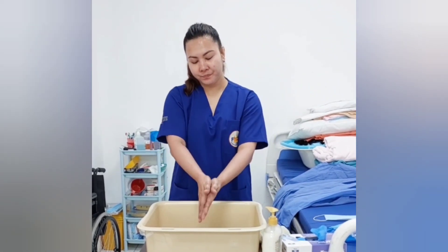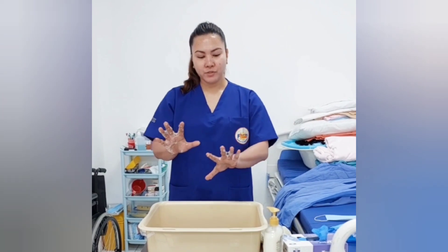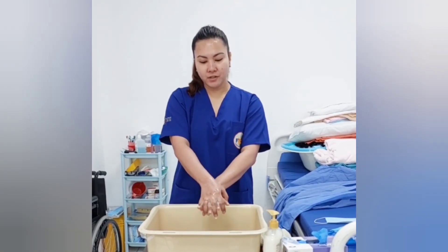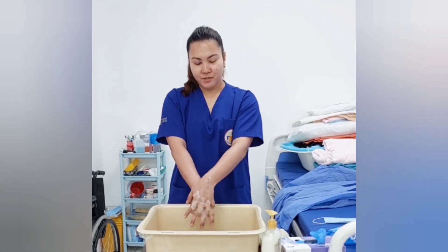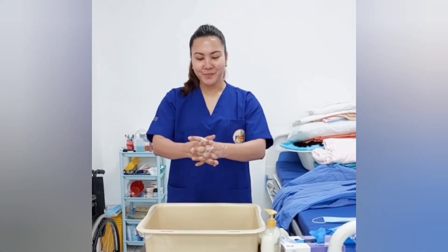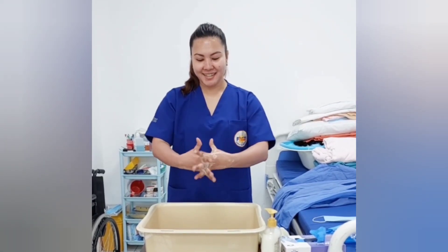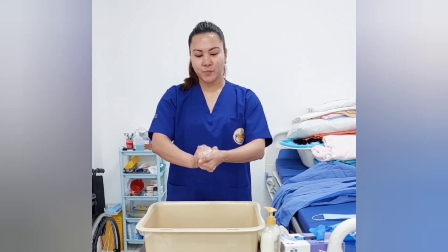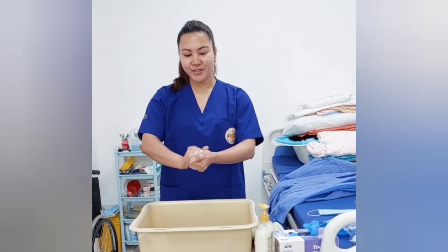Grab hand palm to palm. Right palm over the left dorsum with interlaced fingers and vice versa. Palm to palm with fingers interlaced. Back of fingers to opposing palm with fingers interlaced.